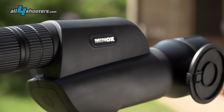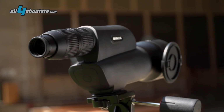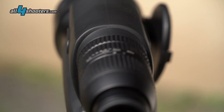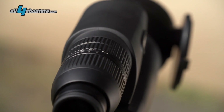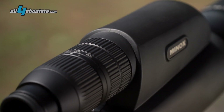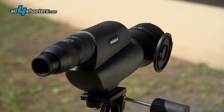Especially the straight ocular provides more flexibility and mobility. With a new lens mirror system, the spotting scope is 20% shorter than products of other manufacturers. The MD-80ZR has been developed for sport shooters. Here, a mil reticle was integrated on the first image plane. The magnification goes from 20 to 60.